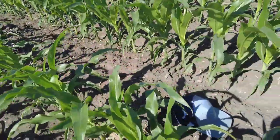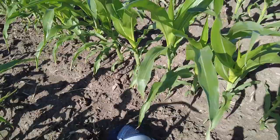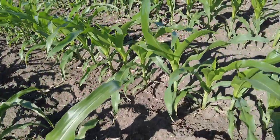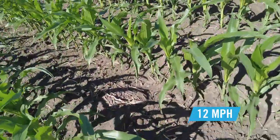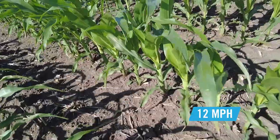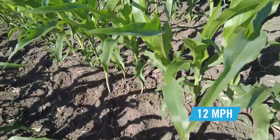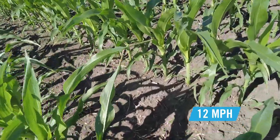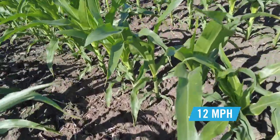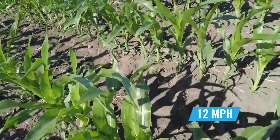Right here, we're leaving the 3 mile an hour pass going to the 12 mile an hour pass. And when you've got to plant fast — whether you're getting a late start to the planting season or you've got rain coming in — planting fast does not mean that you have to give up stand quality. This is an excellent example of that: beautiful singulation, beautiful spacing, planted at 12 miles an hour. No visual differences between what was planted at 12 and what was planted at 3.